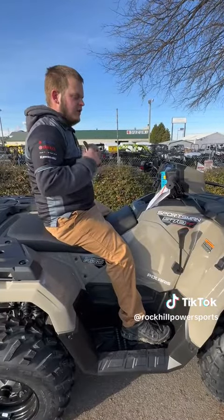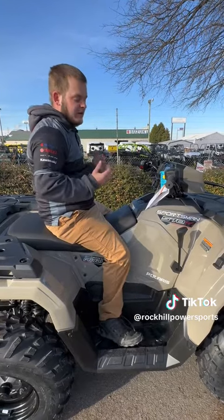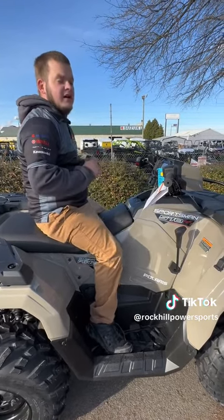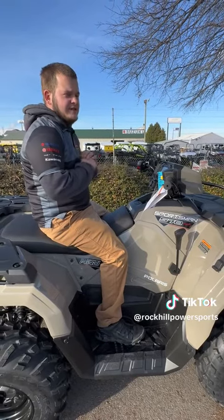This video is to show the basic functions of your Sportsman ATV. This is a 570. The 450s are almost identical other than a couple different differences on the engine.